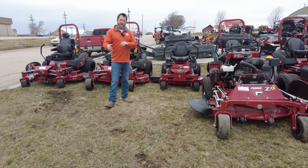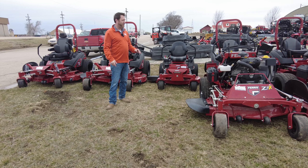Hey guys, Mitch here at Merce Farm Equipment. Today we're going to talk about the Ferris lineup, the 2023 Ferris lineup.